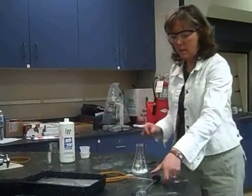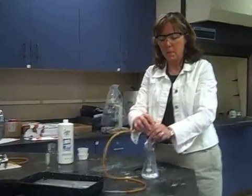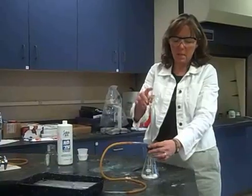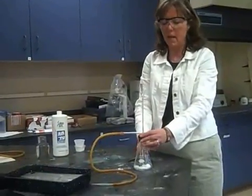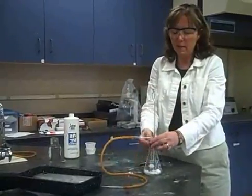I'm going to empty that container into the flask — it looks like that. Notice I'm going to put the thistle tube — this is the thistle tube — and it's going to be touching as close to the bottom as it can, so that the gases won't be going back up. We want to collect the gas and have it go out this tubing.